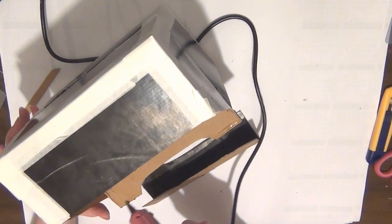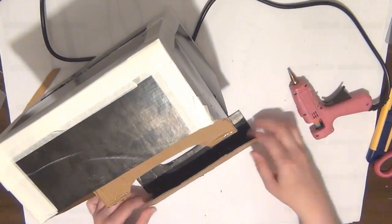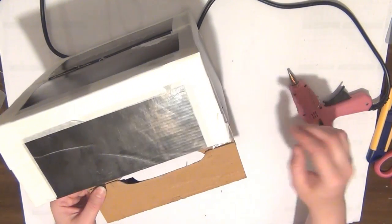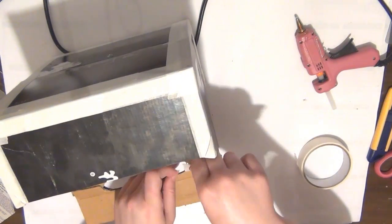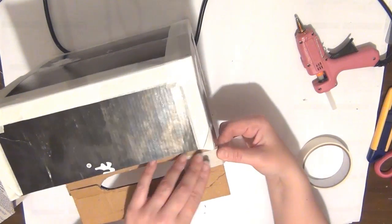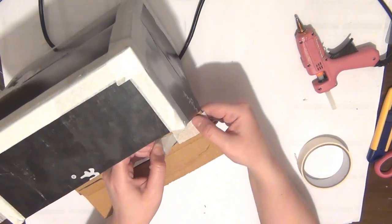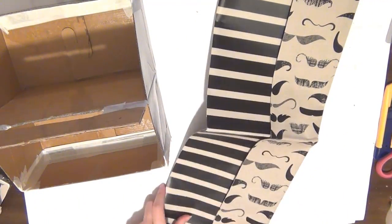Once that's done I can go ahead and adhere my handle in place — I used the hot glue gun for that as well — but I decided to add some masking tape to reinforce it and make sure it doesn't break apart. And the box is pretty much complete now, and all I need to do is cover it up with the paper.